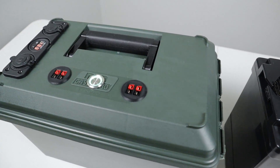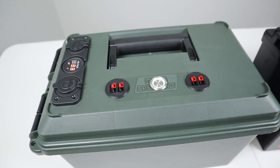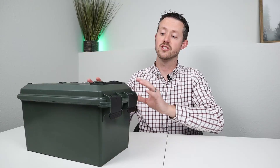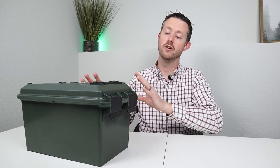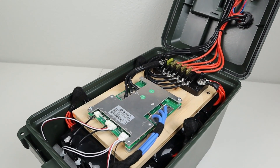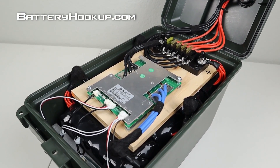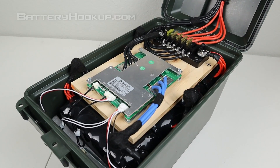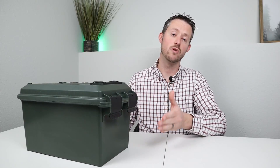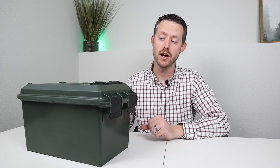Looking on the top, I have two Anderson power pole connections, a power switch, 12 volt cigarette plug, USB connections, and a volt meter — that's just what works well for me. Maybe you want to have an inverter; you can plug that all in and get that working as well. Now inside this battery box, I have four individual modules from Battery Hookup. They're 3.2 volts each at 100 amp hours wired together in a 4S configuration to get a 12.8 volt 100 amp hour battery.